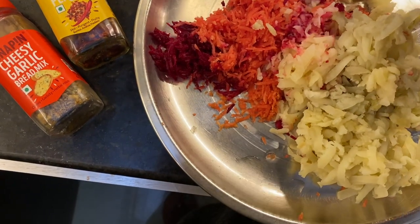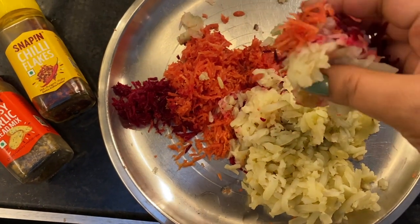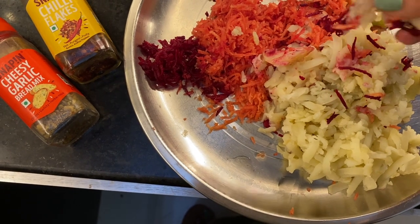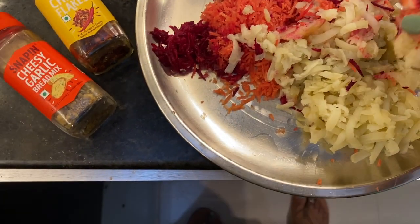First of all, I have to grate all the things. After I grate it, I have to do the dishes without adding spices for Ram, because I have to make some snacks for him and I thought that he can take a bite.